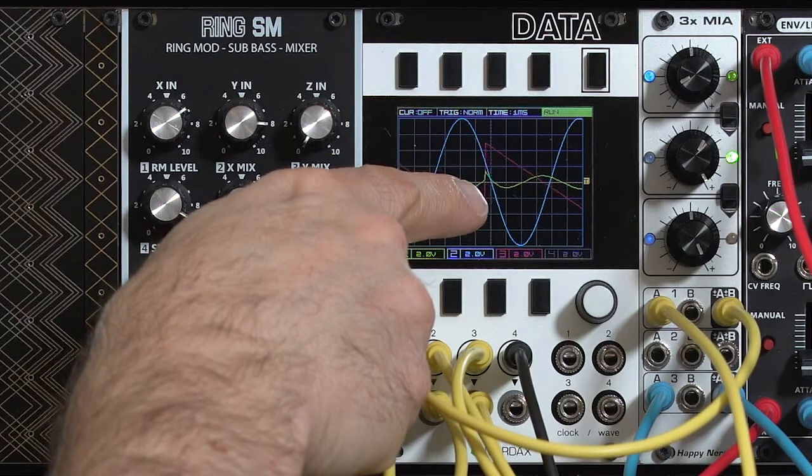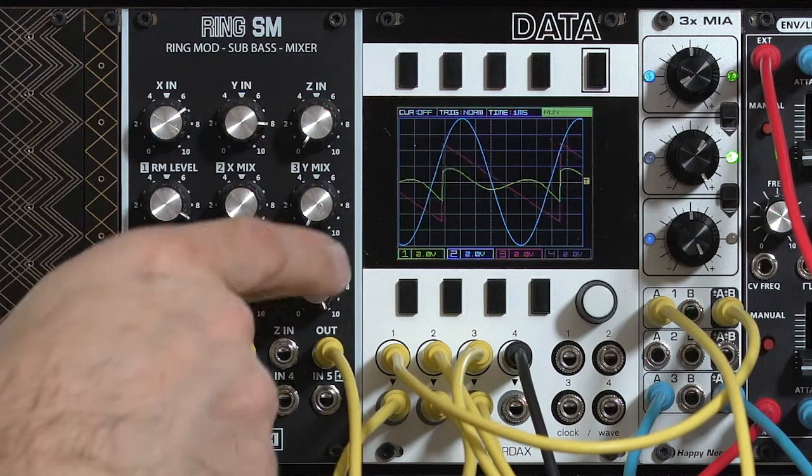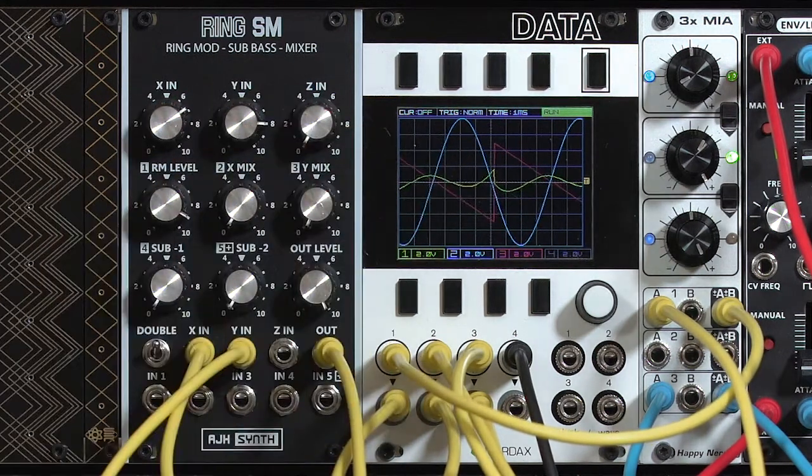Now look at that intersection between the waves. There is some phase shifting going on, but in general, when they're both positive, the output's positive. When one's positive and one's negative, it flips polarity. So the sawtooth is flipping the polarity of that sine wave.